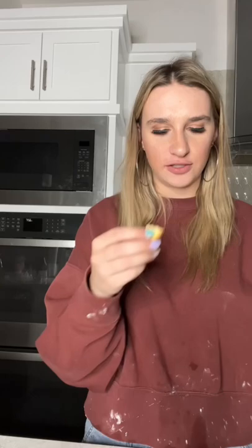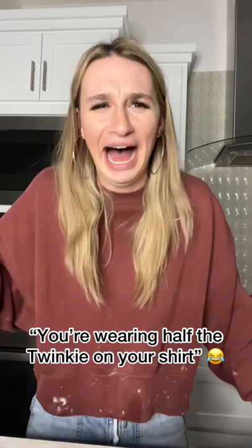Can you guess which one is the real one? Jeez. This is not me on frosting. I win. I kinda think these are better than the Twinkies. You're wearing half the Twinkie on your shirt. I know.